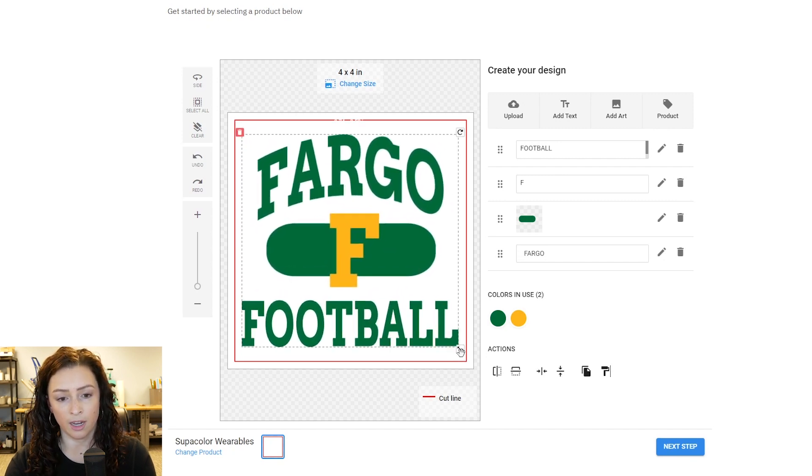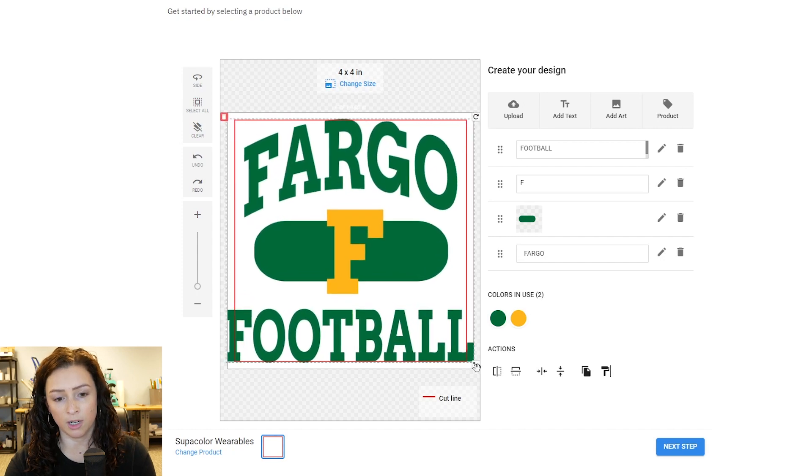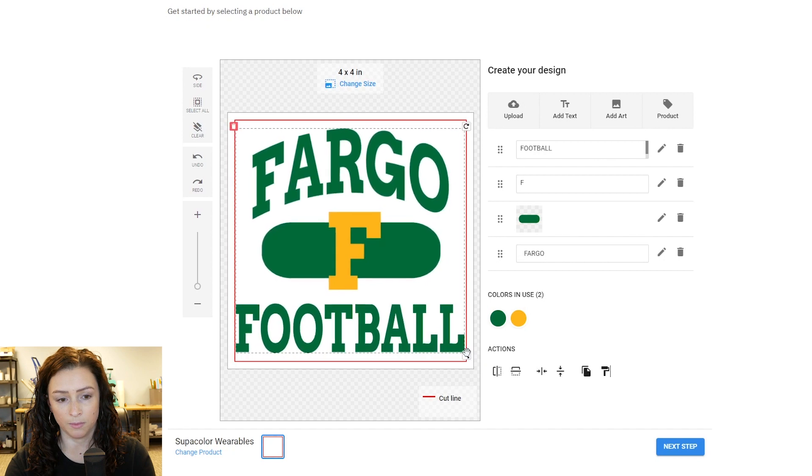You don't want to go past the red line — the red line is going to be cut off, that's kind of where your sheet line would be. So you see we're on the four by four, so going over this is not going to work. We're going to make it a little bit smaller, just right to that edge, so I know it's a four-inch wide transfer. I like how that looks, so we're going to hit next step.